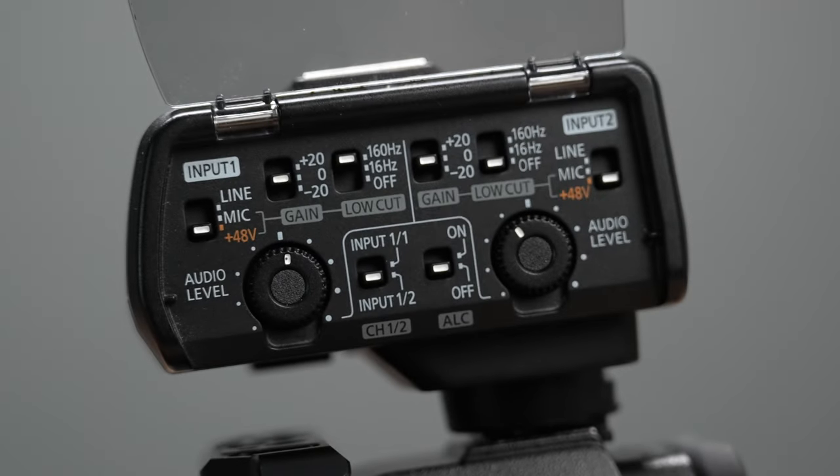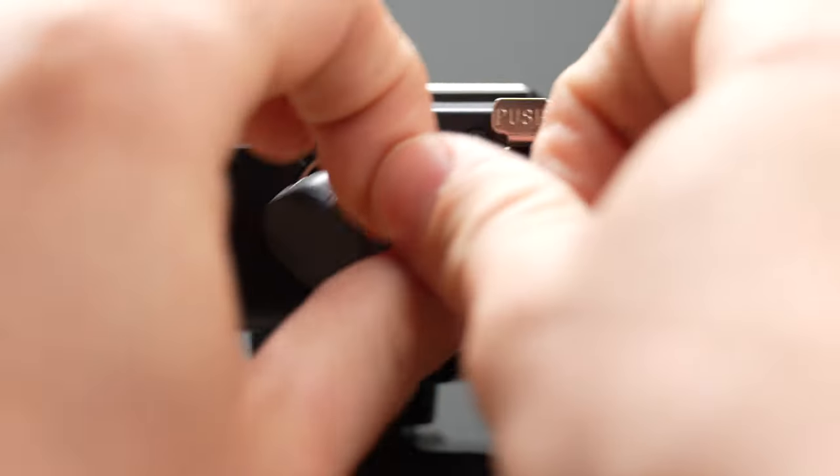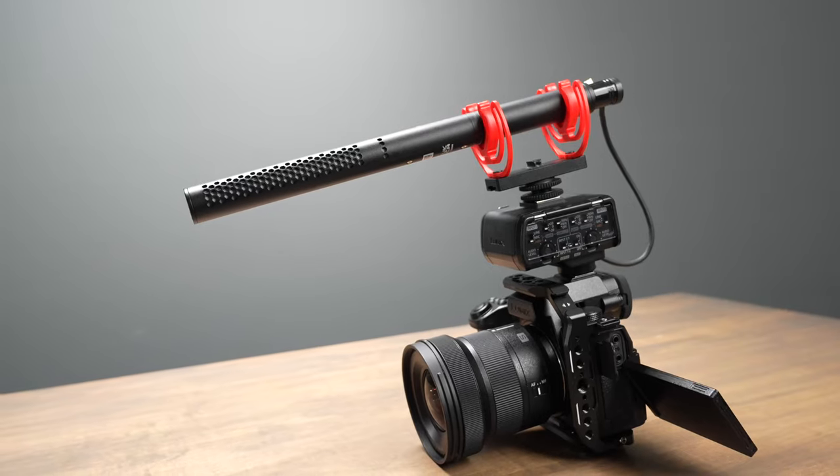If you want to know how to use the Lumix XLR interface, you are in the right place. In this video we're going to show what all the different knobs and switches on the DMW XLR1 do and how you can use it with your Lumix camera.